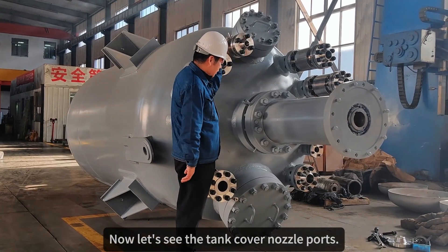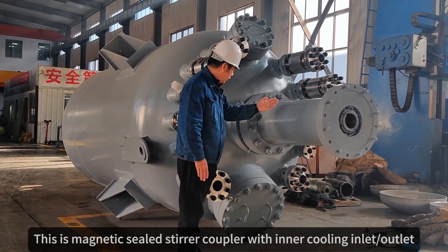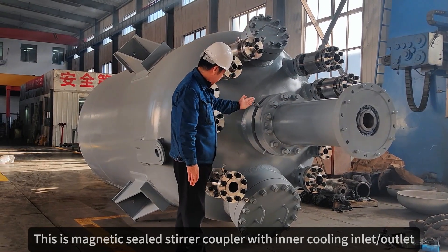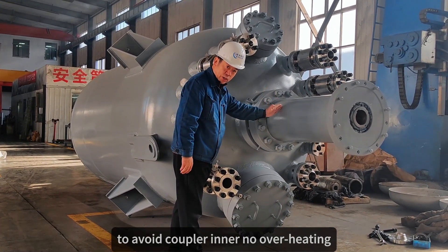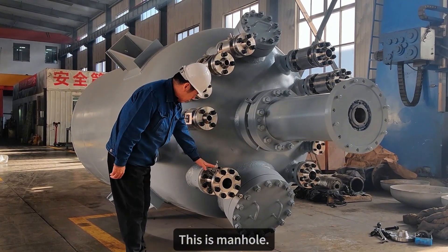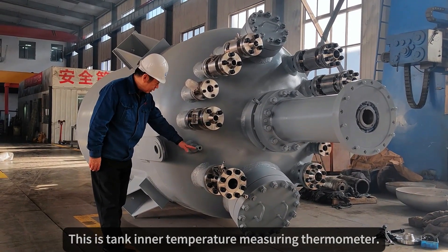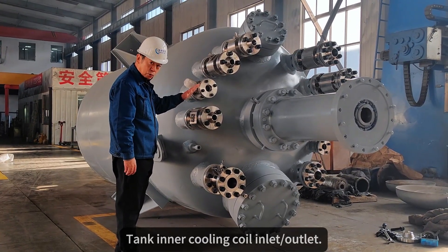Now let's see the tank cover nozzle ports. This is the magnetic steel coupler with inner cooling inlet and outlet, to avoid copper inner overheating. This is the main hole. This is the pressure gauge, pressure sensor, and safety valve. This is the tank inner temperature thermometer. This is the cleaning port, and the tank inner cooling coil inlet and outlet.